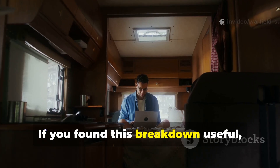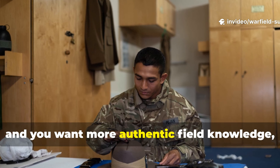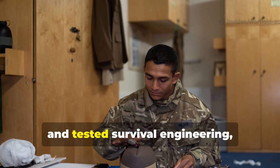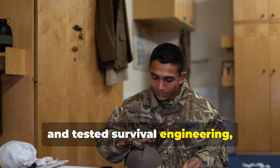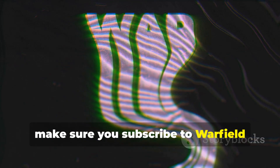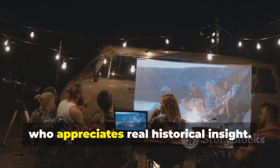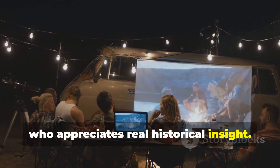If you found this breakdown useful and you want more authentic field knowledge, forgotten military methods and tested survival engineering, make sure you subscribe to Warfield Survival and share this video with someone who appreciates real historical insight.